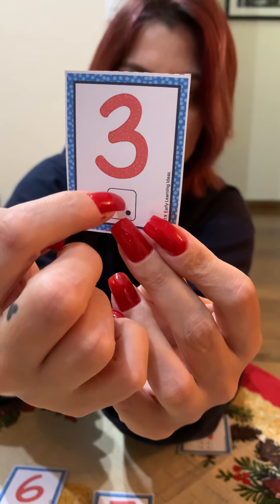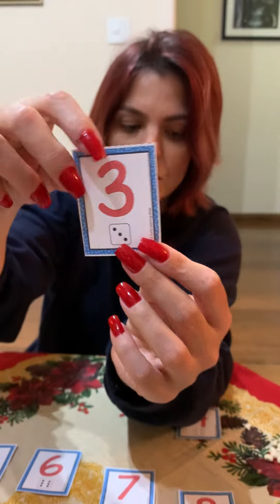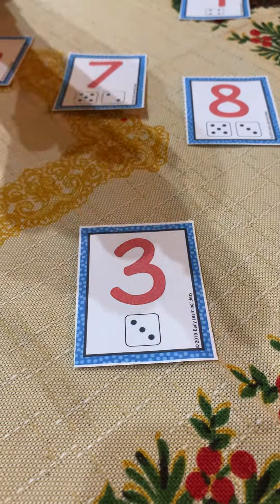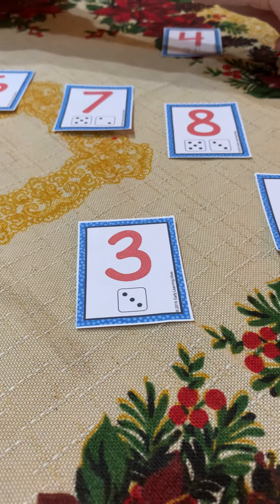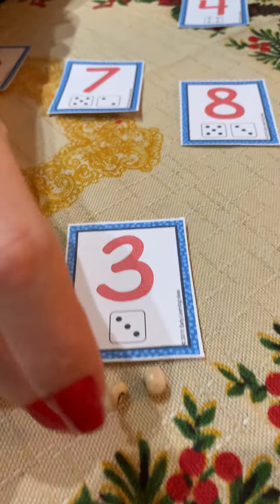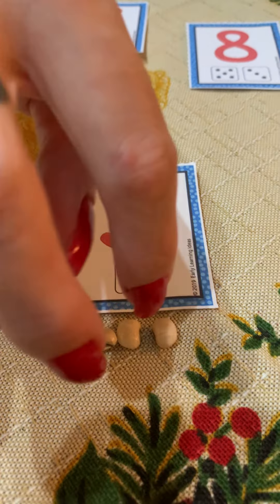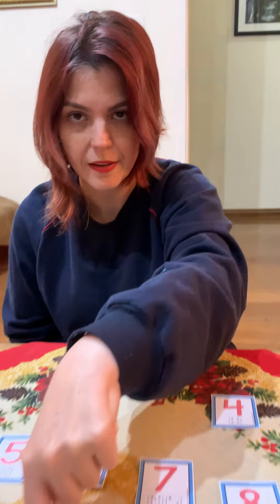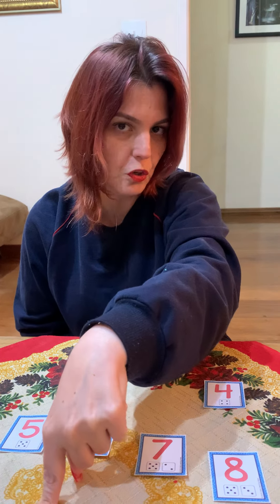Now number three — can you see this is number three? I have one, two, three dots. So how many beans am I going to put here? That's right, three beans: one, two, three. And that's how the activity goes. You're going to do that until number nine, then you can show me. Bye bye!